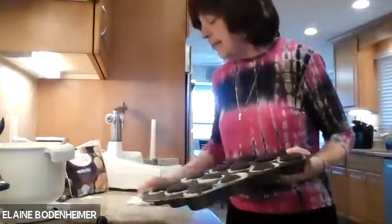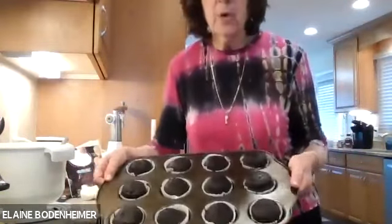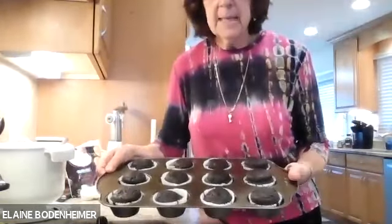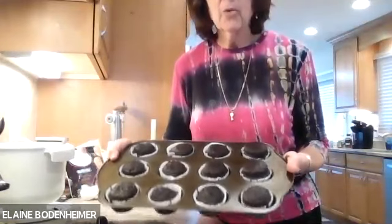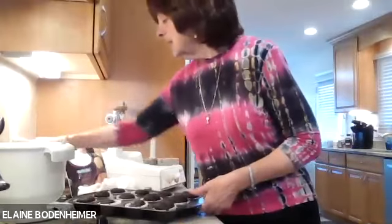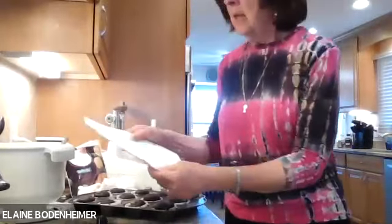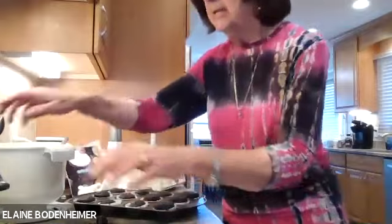One recipe makes between 24 and 27 cupcakes. I'm just showing you one pan of 12 — this is a half recipe. I'll show you how to make cream-filled cupcakes. These are really, really pretty and very delicious. For the cupcakes, I repeated the recipe so you have it all on one sheet, and we're going to talk about the filling: a cup of whipped vanilla frosting and a half a cup of marshmallow cream.